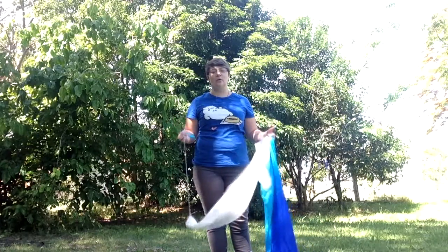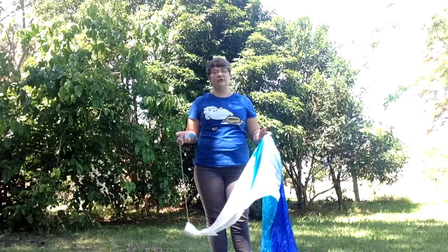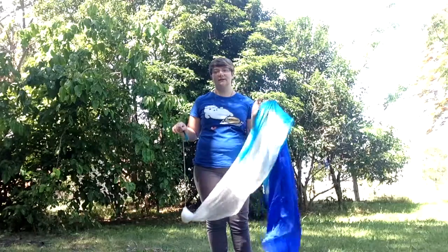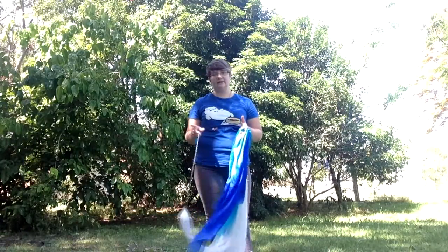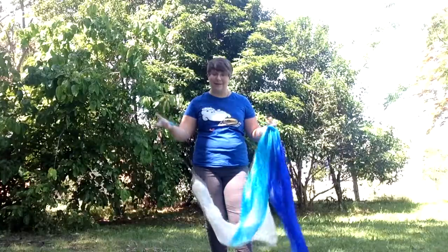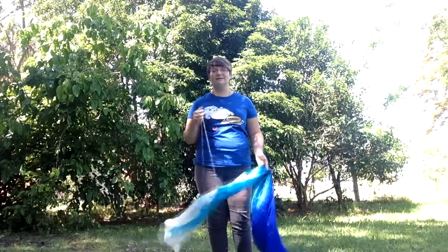Another thing when it comes to weather conditions: if it's wet and raining, or the grass is wet, I highly suggest not trying to do any Veil Poi. It will dampen the actual veil, and the veil will become quite heavy. If the winds are quite strong, I also highly suggest people not to practice Veil Poi. You will either wreck the Veil Poi or get yourself tangled up in a sticky situation.